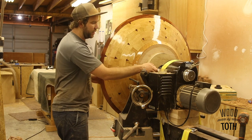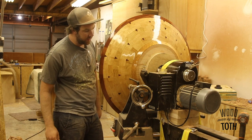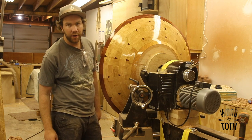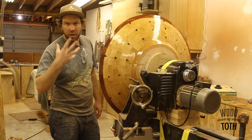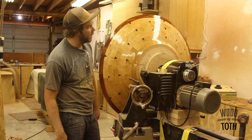You see this? I had to put a ratchet strap on there just in case my threaded rod didn't hold. So now I'm going to take it off, get rid of this waste block, and then recess the bottom and get it ready so I can hang it up on the wall.